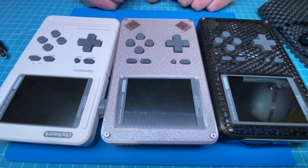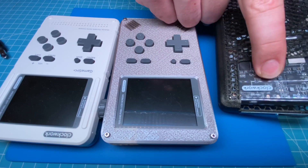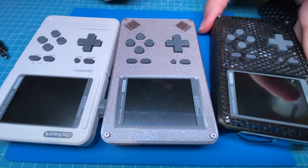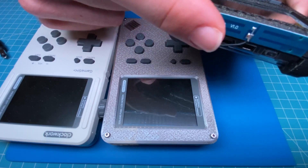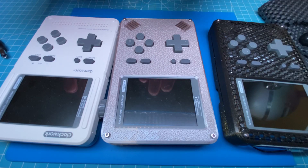Hi everyone. In this video I will show you how to improve the Wi-Fi signal on a small Raspberry Pi-like computer, and it's going to be the Clockwork Pi. I've done this once before — as you can see on this one, it has a small extended antenna on the back — and I'm going to repeat it on the other two.